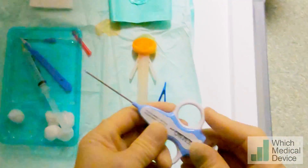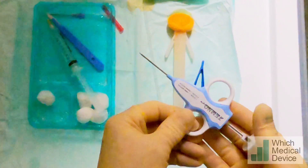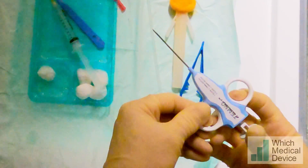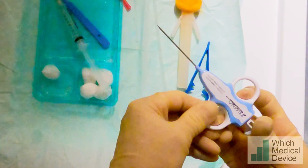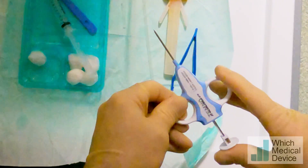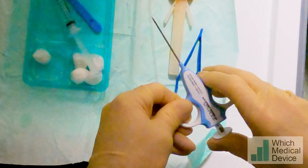So this is a 14-gauge by 6-centimetre Temno spring-loaded biopsy device and it allows you to control the forward movement under direct vision with ultrasound, and then it fires in that direction. So once it's gone forward to there, it doesn't go forward anymore beyond that point, which means if you've got any deeper structures you're less likely to damage them when you actually fire.